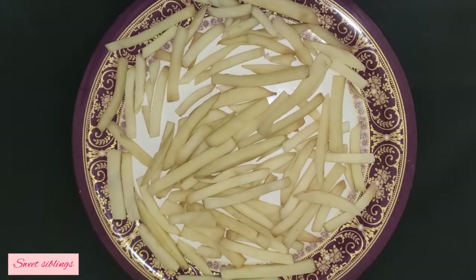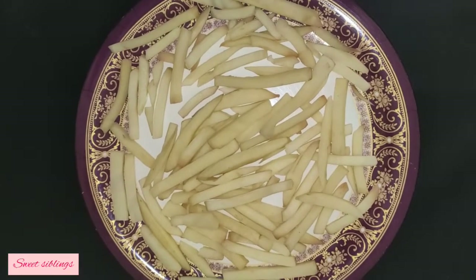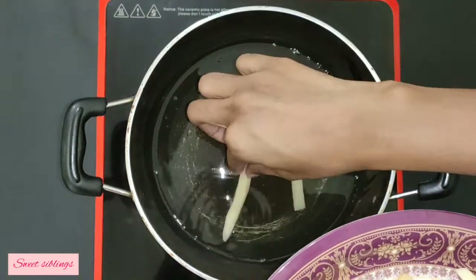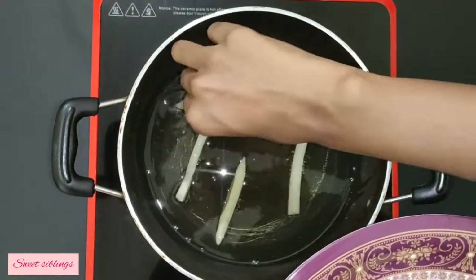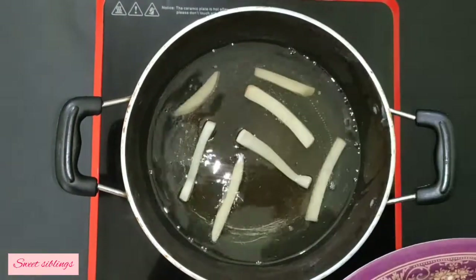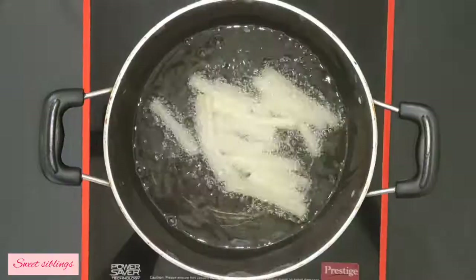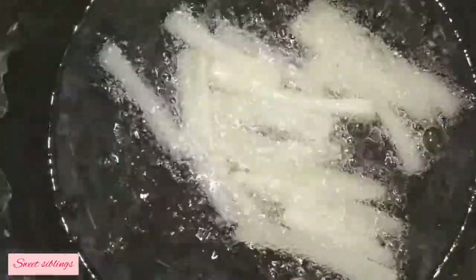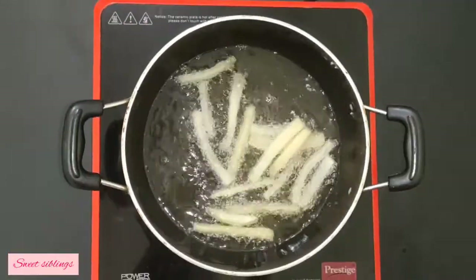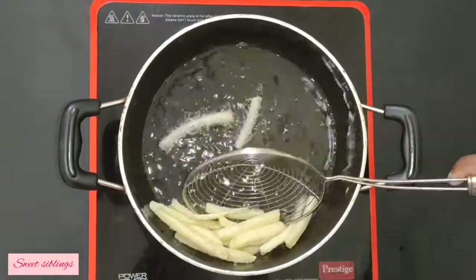We will fry it. First, we will fry it in low flame. We will heat the oil. We will heat the french fries. We will cook it in low flame for 5 minutes.